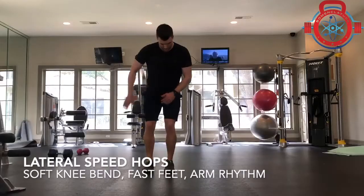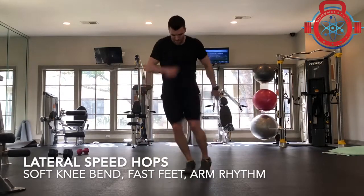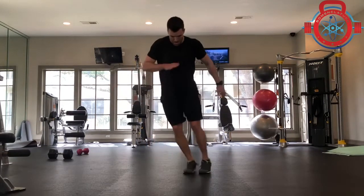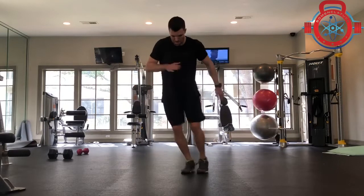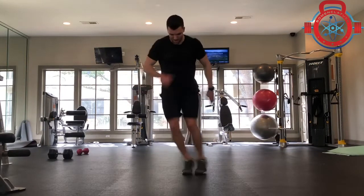Lower body plyometrics will help you maintain power throughout the course of your career and fight the effects of aging. Start with something a little bit lower intensity like a lateral speed hop, focusing on a soft bend with your knees, fast feet, and trying to establish a rhythm with your arms. By staying a little bit closer to the ground, if you have any sort of aches and pains, this will minimize that and still allow you to achieve some effective work.